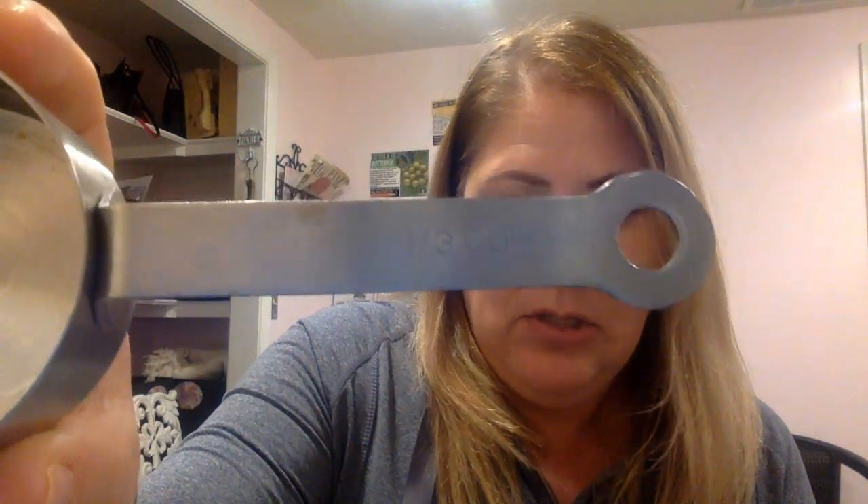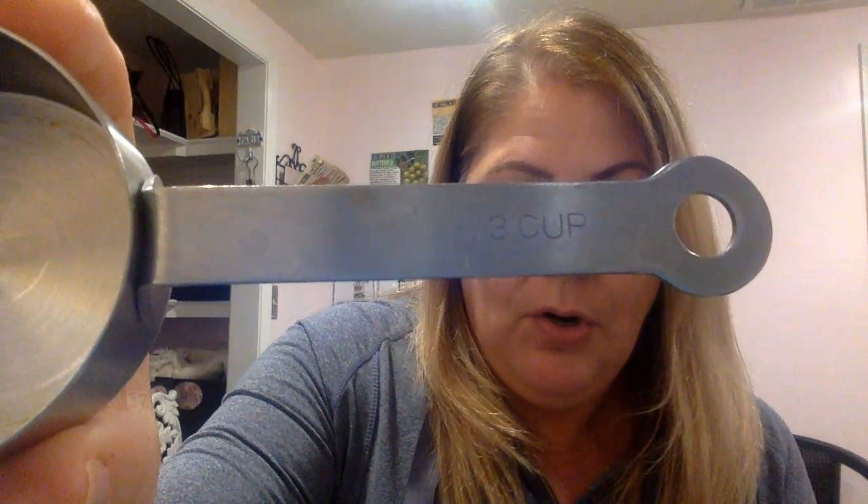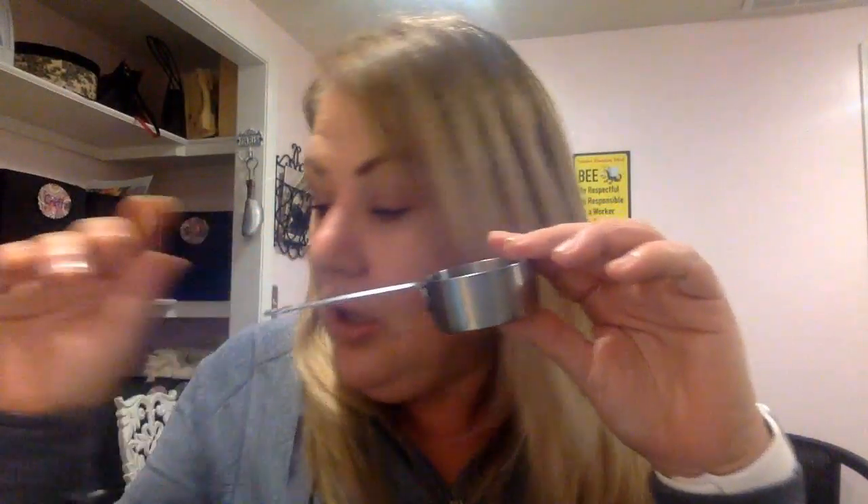Let's look at our next measurement. Here's another one from my cabinet — this one says one-third, or one out of three. It would take three of these to fill my cup. And then there's also one-fourth — it would take four of these — one, two, three, four — to make a full cup.